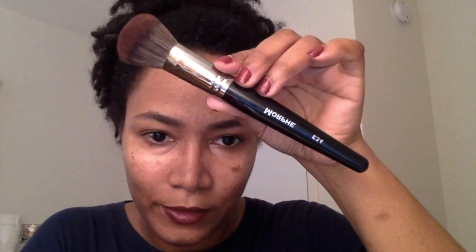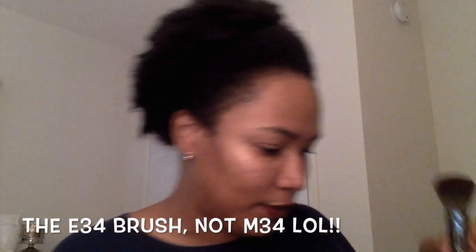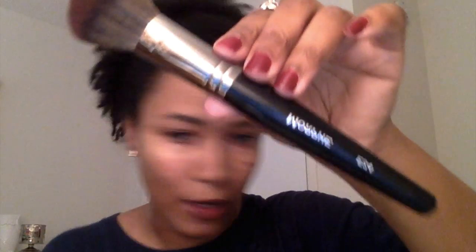My next brush is from the elite collection — specifically the new elite two collection, because the old elite collection didn't have a red top like this. You can see how the brushes are sort of pointed at the end — these are their more high-end collection. This is the M34 brush, a tapered blush brush, though again you can use your brushes for whatever you want.